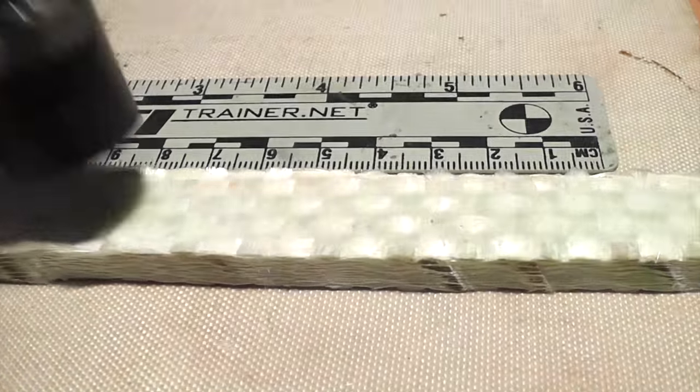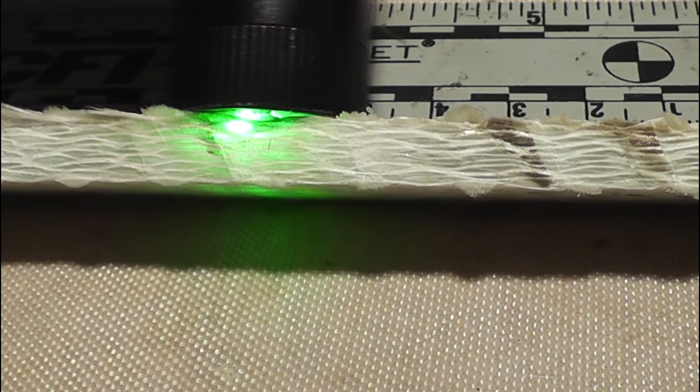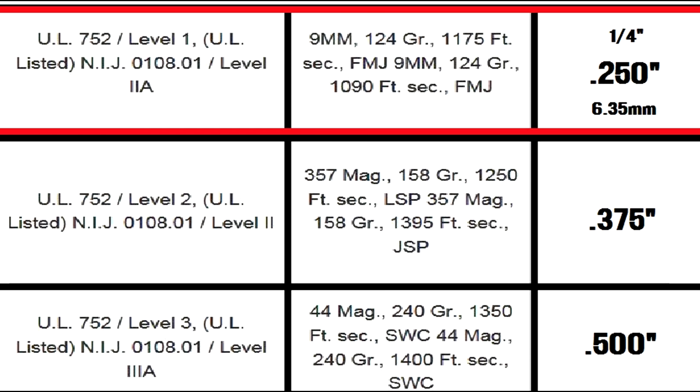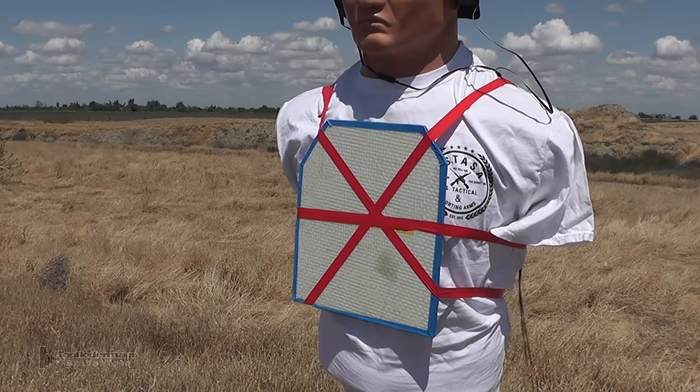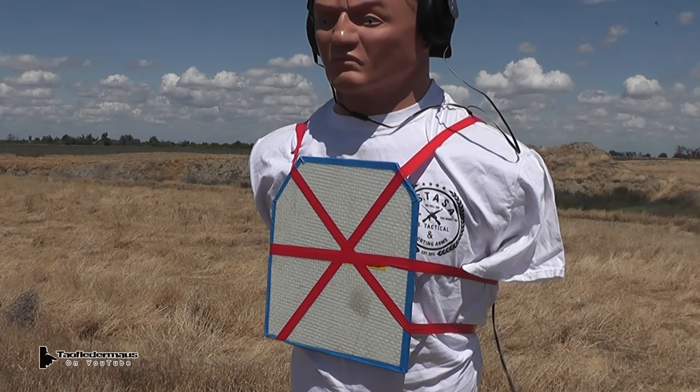Looking closely at the fiberglass panel, you can see that it's made of multiple layers of fiberglass cloth overlapped on top of each other and bound together and compressed using a proprietary resin. Because of legal reasons, I cannot say who the manufacturer of this panel is, but I can tell you that it's quarter inch thick, meaning it's level 1 rated by Underwriters Laboratories. This will stop a 9mm full metal jacket bullet, and a full metal jacket round nose bullet is harder to stop than a hollow point. We've strapped our plate to our unarmed Doug the Thug, who is an aspiring honor roll student.